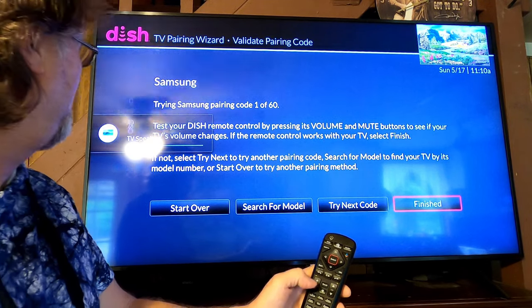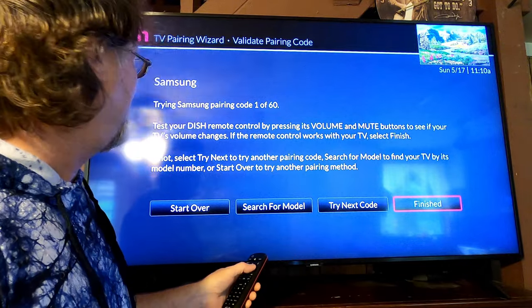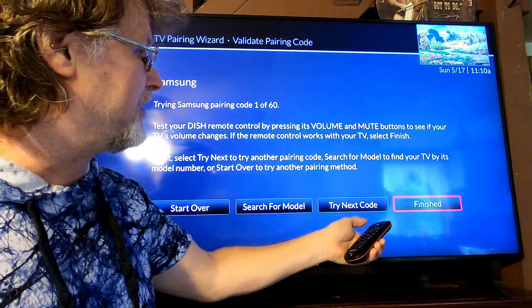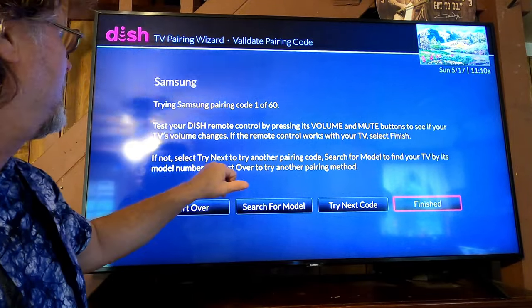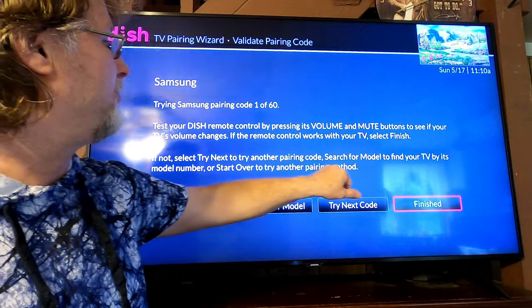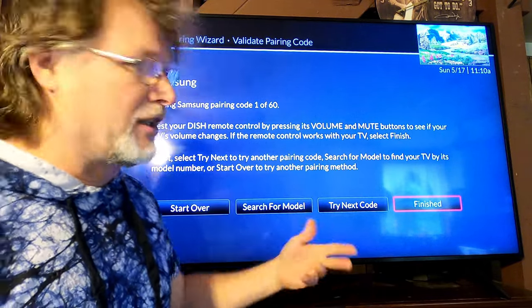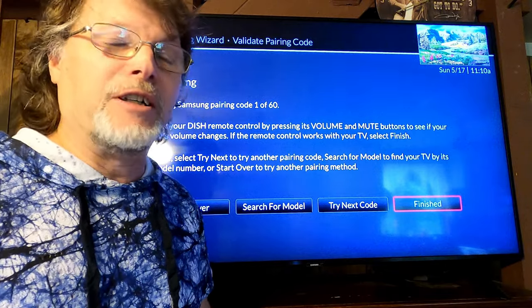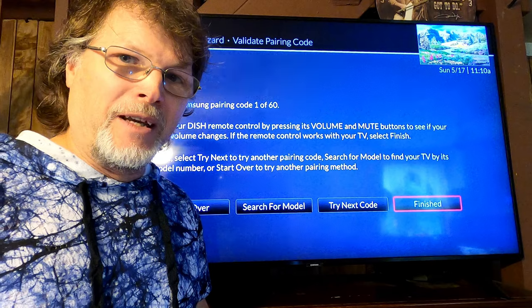That's as easy as it is — it only takes a minute. If that worked, you can just click the center button and you're finished. If it didn't work, it says 'select Try Next' to try another pairing code. Hit Next and it'll try another one and see if that works. It'll keep going until you find the pairing code that works for your TV.